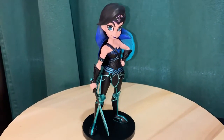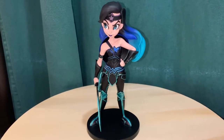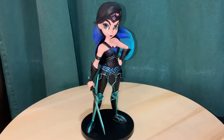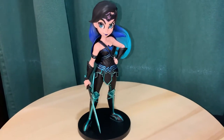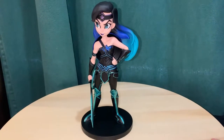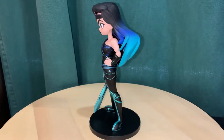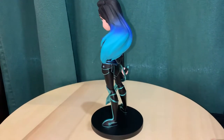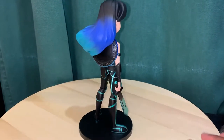Hey everybody, and today we got another video review. This time we're looking at the DC Artist Alley Wonder Woman. This is actually a variant of the original color, done by an amazing artist called Chrissy Zullo. The original has the traditional Wonder Woman outfit and colors, but this is a special variant for DC Universe.